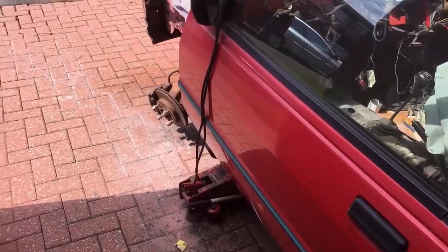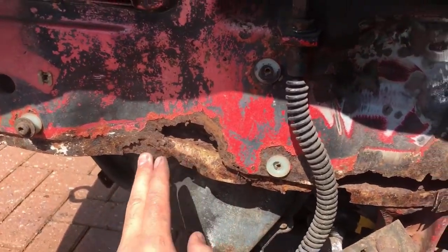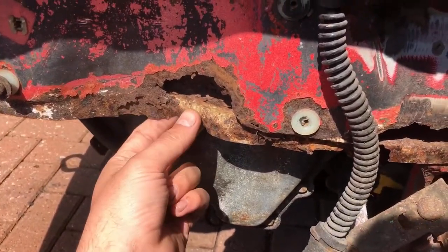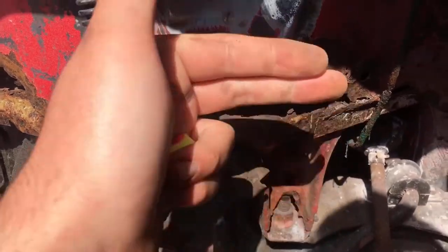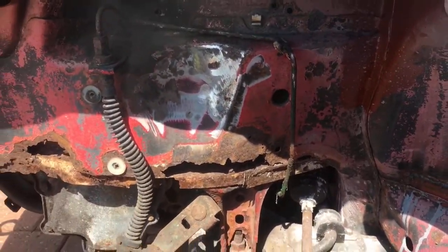Welcome back to another video. Today we're going to be working on the front wheel house. First, I'm going to flap disc all of this off. It looks like we might have to repair that from the other side, or I might be able to get it from this side and then put the outer skin on. We'll flap disc it off and see what we're dealing with.